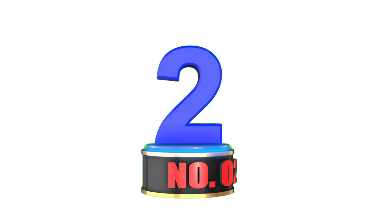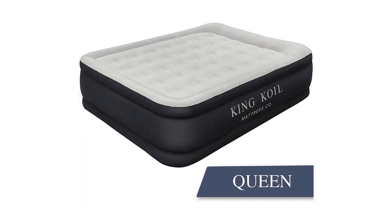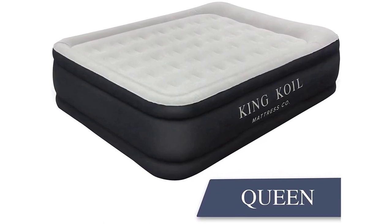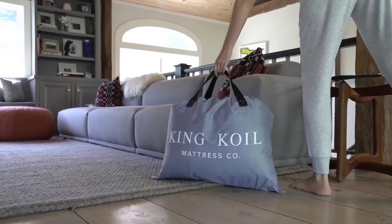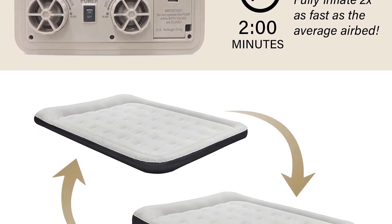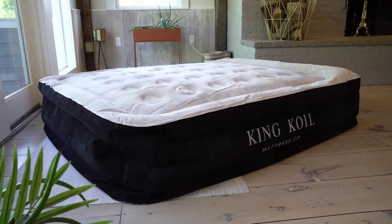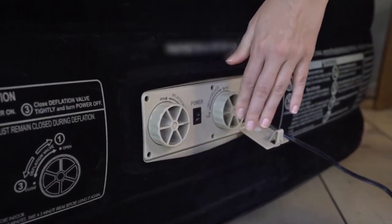Number 2. The King Coil Luxury Air Mattress Queen with Built-in Pump is a must-have for anyone in need of a convenient and comfortable sleeping solution. This 20-inch queen-size inflatable airbed is perfect for home, camping, and guests. The built-in pump allows for easy inflation and deflation, making set-up and break-down a breeze. The double-high design provides added comfort and support, and the waterproof material ensures durability and longevity. It's perfect for unexpected guests, camping trips, and even as a permanent bed for a guest room.